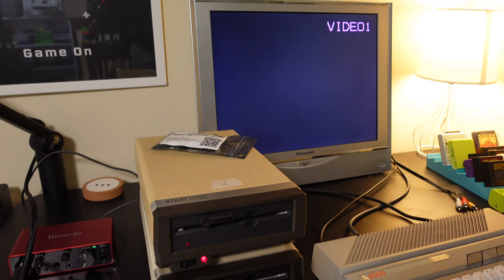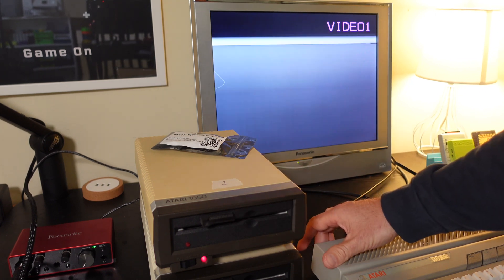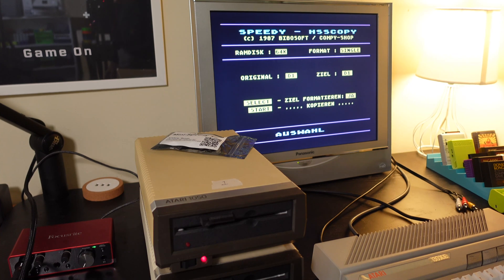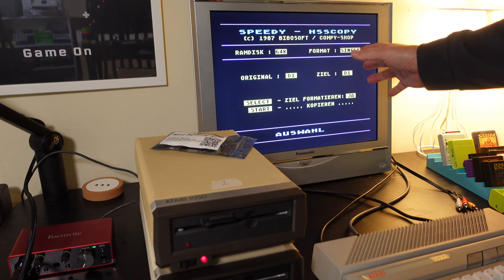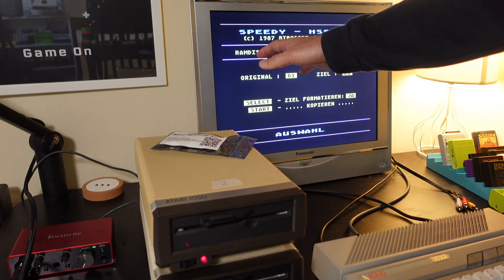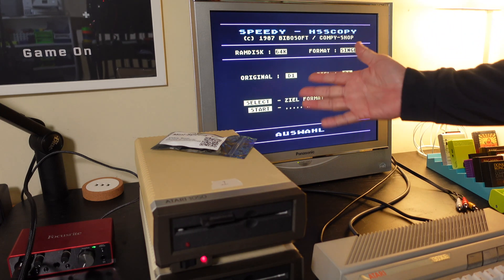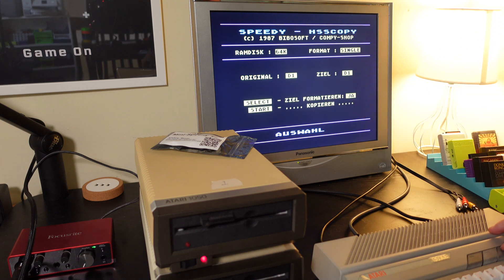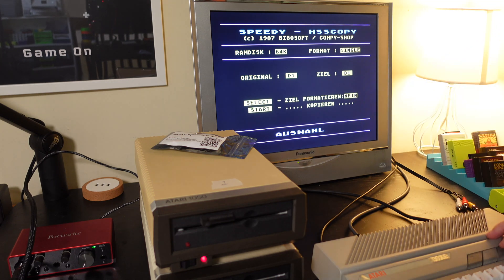We have the 1050 connected back to the Atari 130XE. Turning the computer on with the drive bay open - you hear a little tone, and then we come into the actual internal BIOS program called Speedy, the high-speed copy program, copyright 1987 BeboSoft. It's a simple copy program showing how much RAM is available, the format, the original source, and the destination. In this case it's one drive. 'ZIL' in German means destination. Using the select key you can change whether the destination - 'ZIL FORMATTEREN' - 'JAH' means yes, 'NEIN' means no - meaning it will format the destination disk before writing to it.